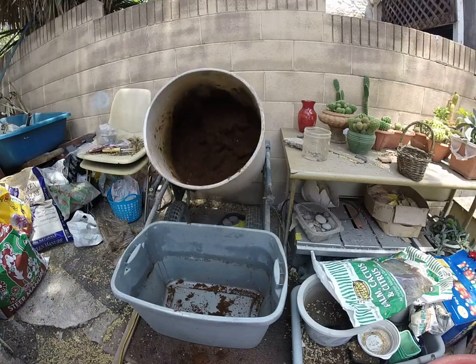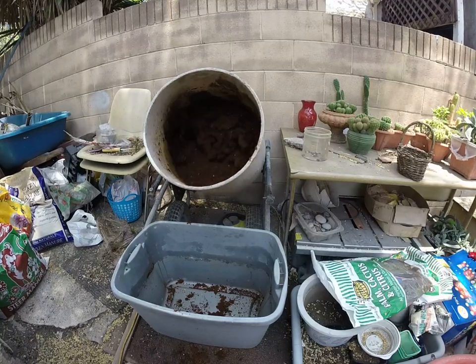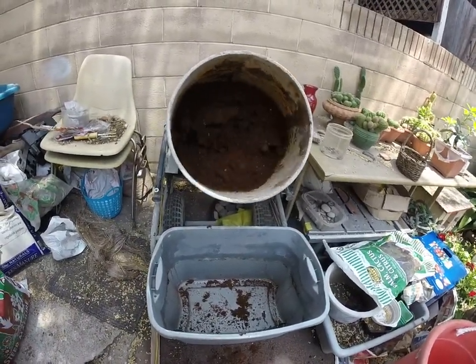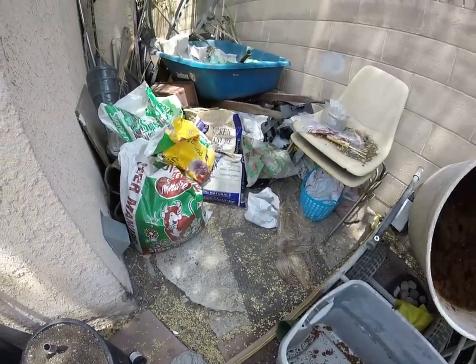I started using the washing machine, but I have this machine here that belongs to my wife. That's a cement mixer — that's what she uses here to mix all her stuff for her plants.